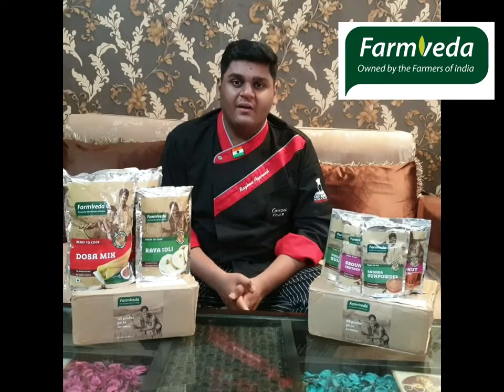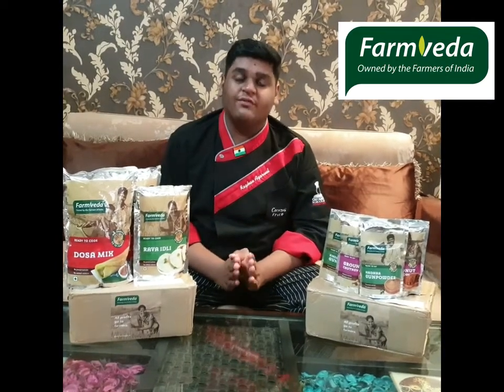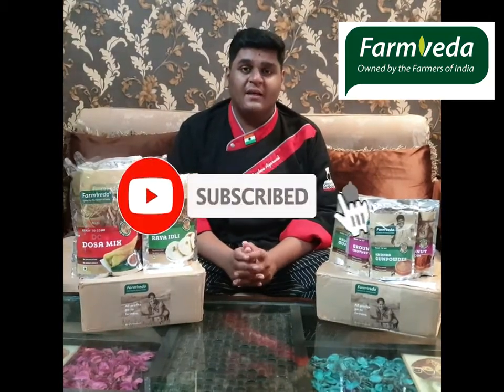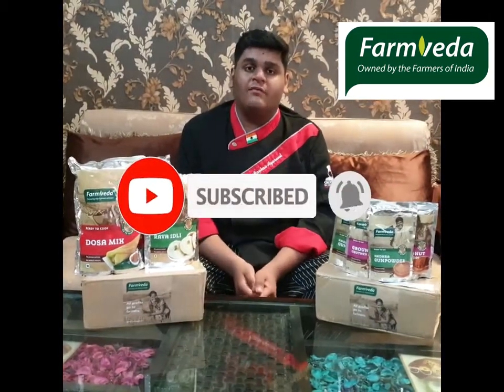So friends, I am making Idli by FarmVeda. This is a dry idli mix which is a product of FarmVeda. It is very easy to make — I will tell you how to make it and I will tell you about FarmVeda and its products.